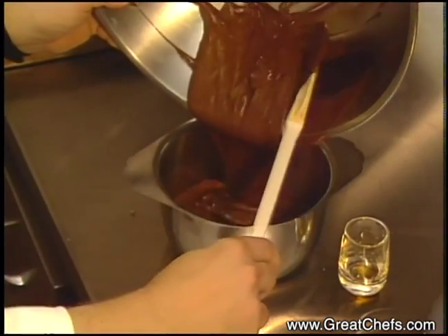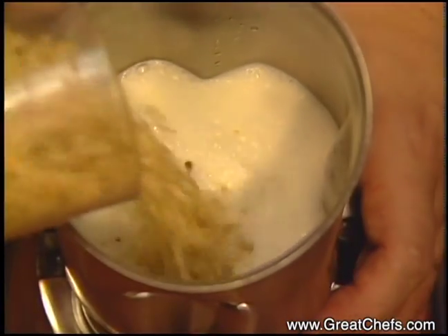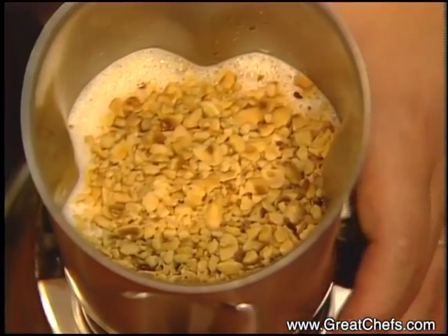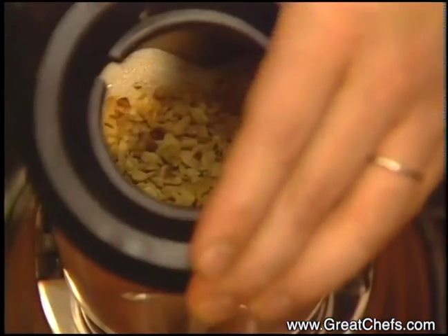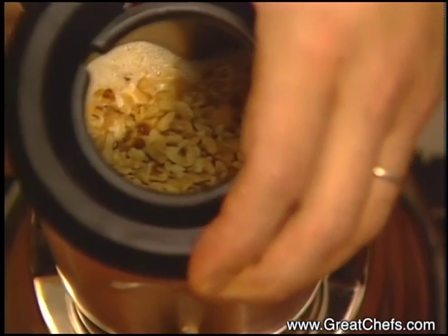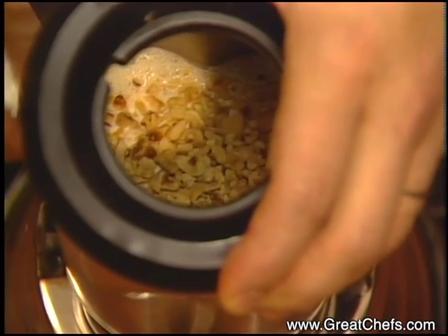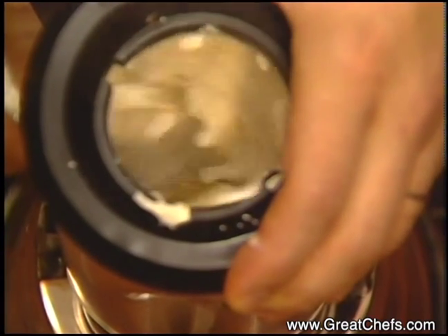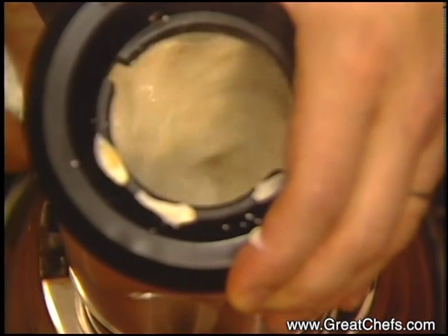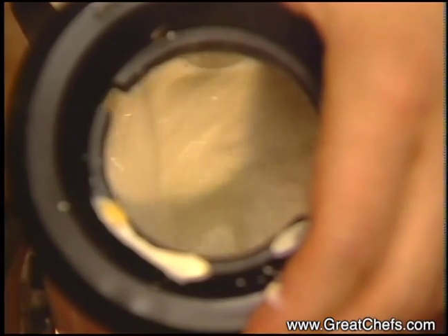The three components of this dish include the mousse filling, hazelnut sauce, and white chocolate pasta. The hazelnut sauce starts with one and three-fourths cup scalded half and half and three-fourths cup chopped toasted hazelnuts. Blend it until it's well combined.